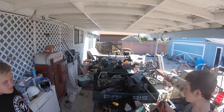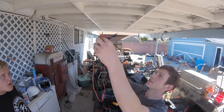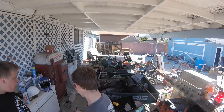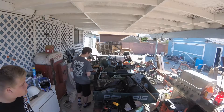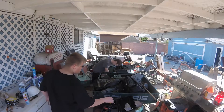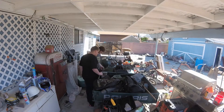Electricians are probably cringing at this, but we're using some of these thingies for hooking up the battery temporarily, because we can't find the actual terminal bolt thingies for our battery. So then we'll go to negative — we'll plug this and this.